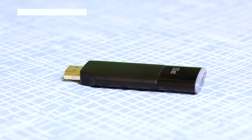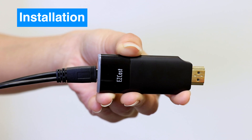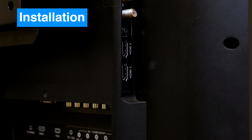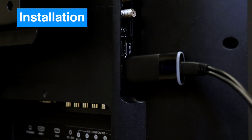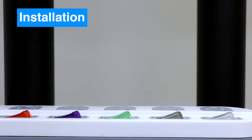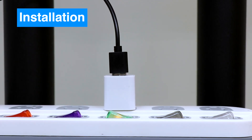When installing EasyCast 2: first, insert the charging and Wi-Fi receiver cable into EasyCast 2. Second, plug EasyCast 2 into the HDMI port of your TV. Third, connect EasyCast 2's charging cable to an adapter and power up.